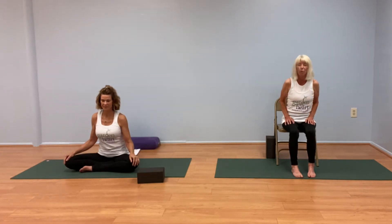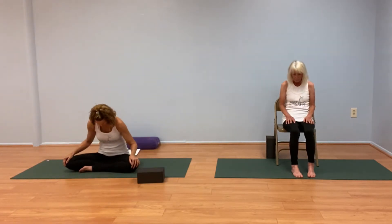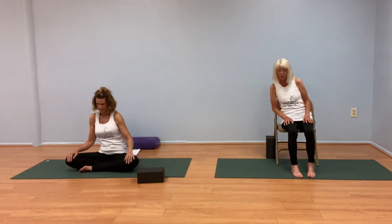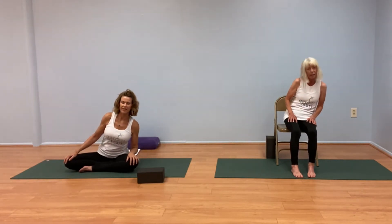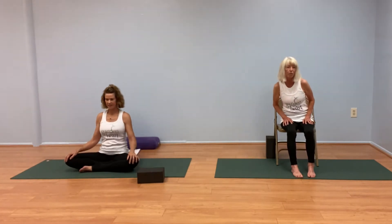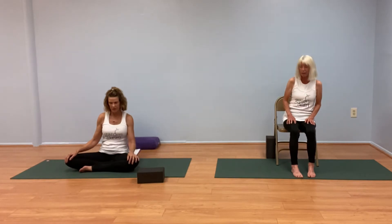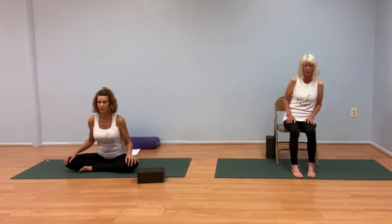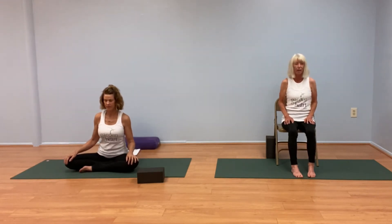Let's start our practice by finding where balance is on our seat. Moving our weight forward, then rolling and moving the weight back. Now shifting over to the right, coming through center over to the left, and beginning to make small Sufi circles with the low spine. Making those circles smaller and smaller, until you've come to find perfect balance — left side, right side.